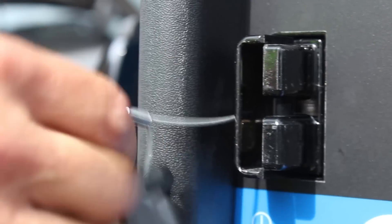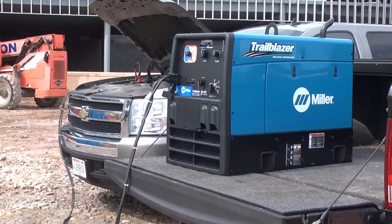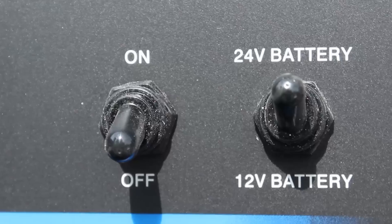Once you are hooked up, connect the battery charge plug to the battery charge receptacle. Now we're hooked up — let's set our controls for battery charging.